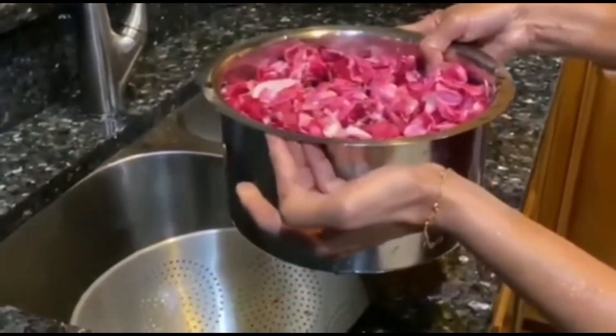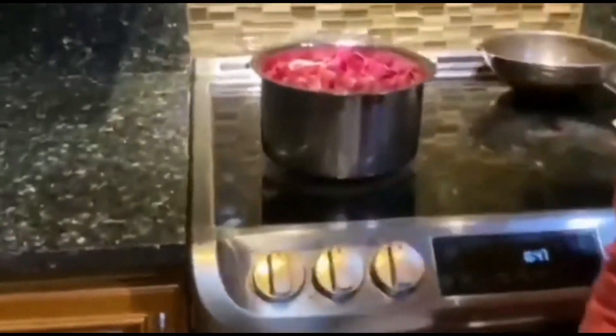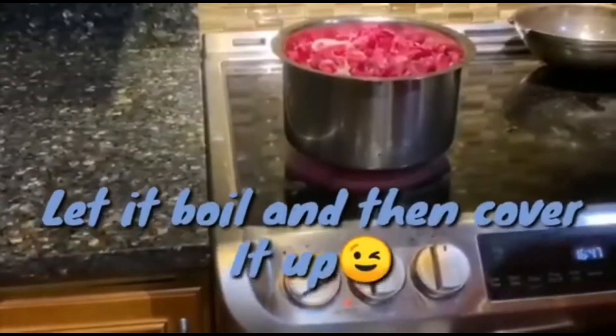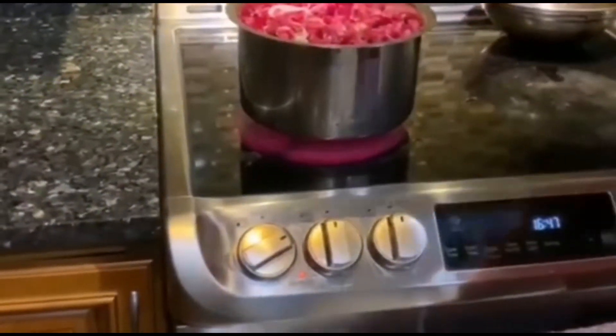So I'm going to keep it for boiling. After boiling I'll cover it up and keep it. Let me put it on the stove. I'm going to turn on my stove and let it boil, then cover it up.